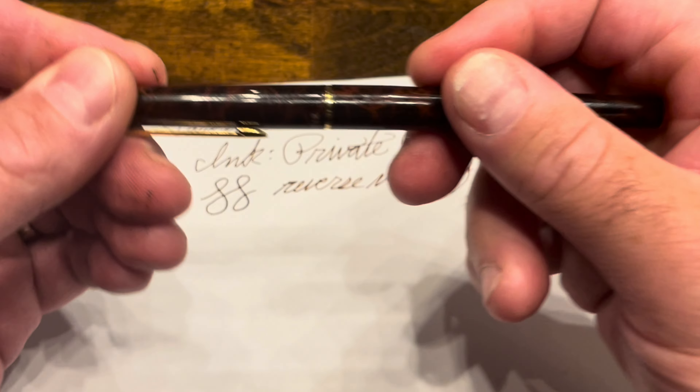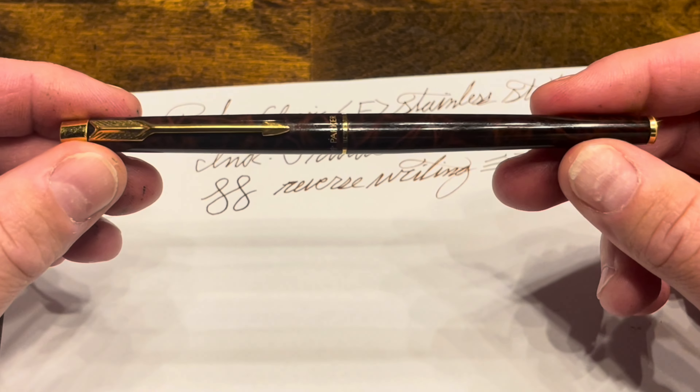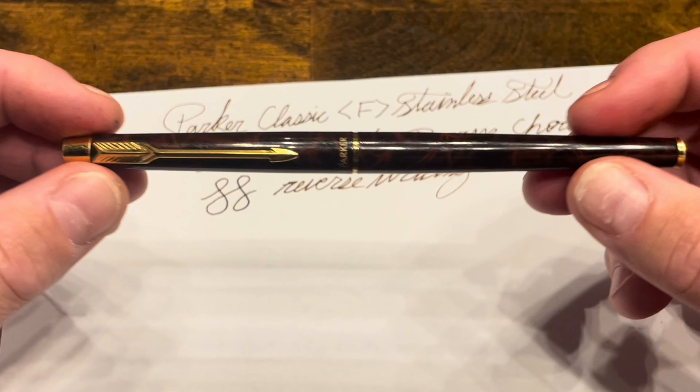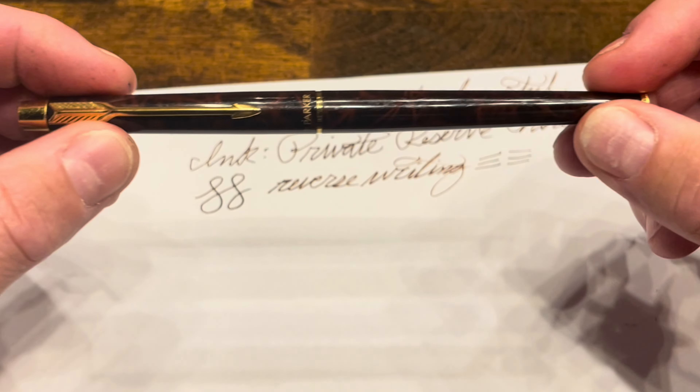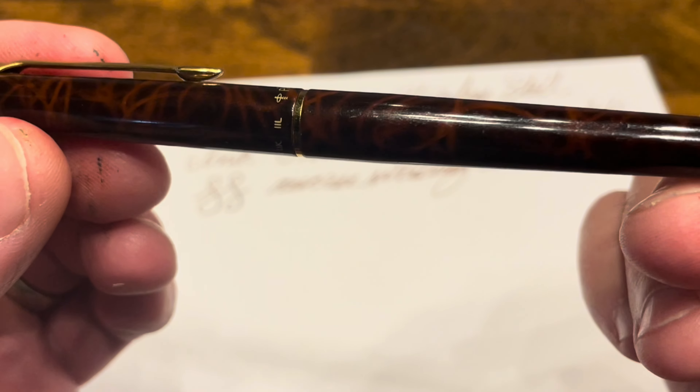I really like the design of this pen. I like its slender profile with that tapering section — it really makes for a very fluid and beautiful pen. I also really love this resin; hopefully the camera is picking up the beautiful different tones that come through.